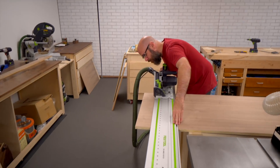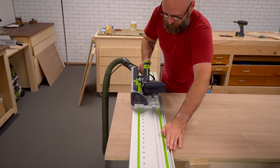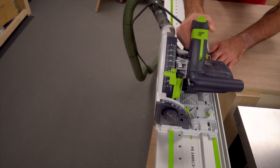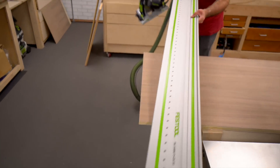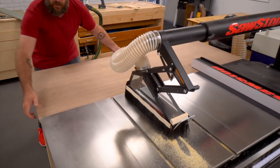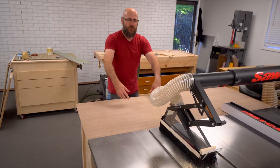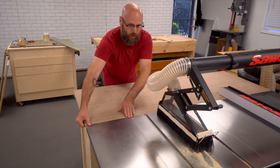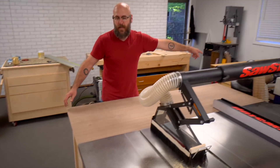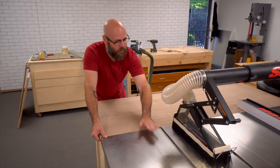We're going to cut the top to size, then come back with a router and route two grooves in here so that when we use our jigs, they don't kick into the plywood. After that, we're going to put leveling feet on the bottom. I'm going to steal the leveling feet off the old outfeed table and reuse them — I want this just below the surface so it never catches.